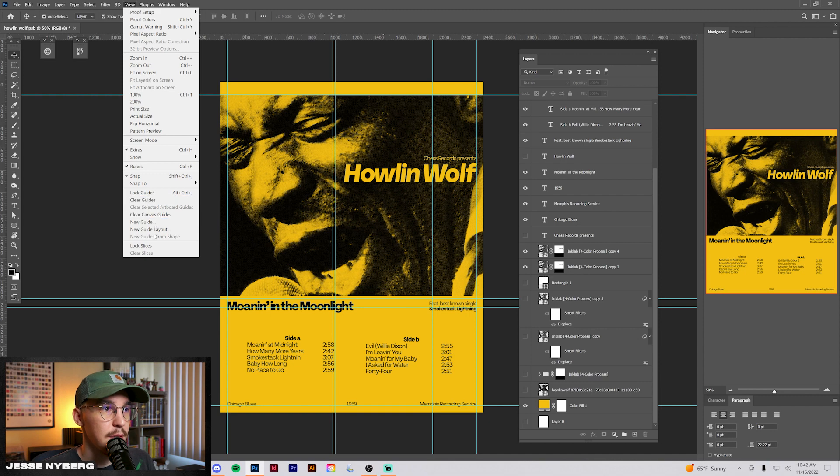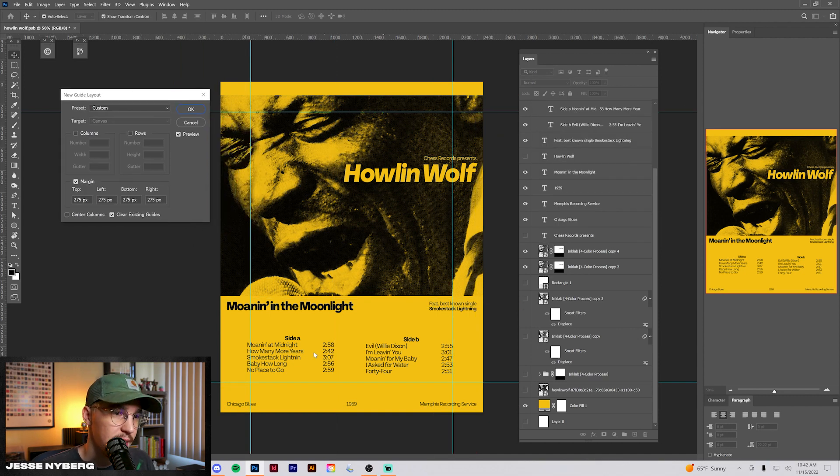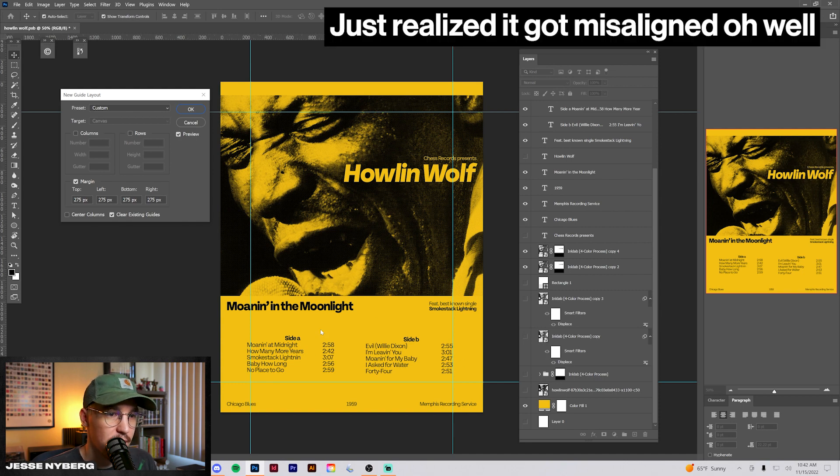I usually do that by going in here, new guide layout, and just setting up a basic grid to work with, and then kind of adjusting based off how I want to lay everything out.